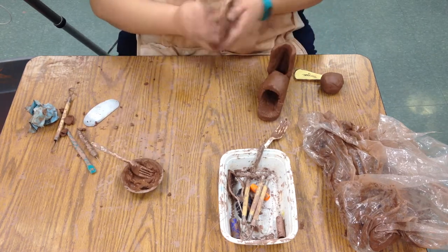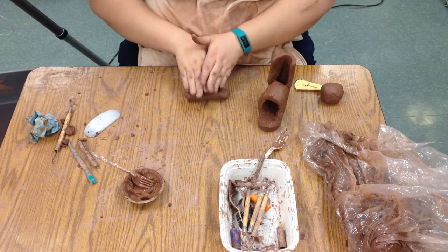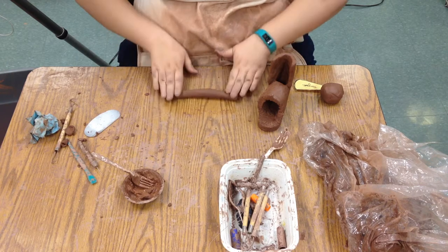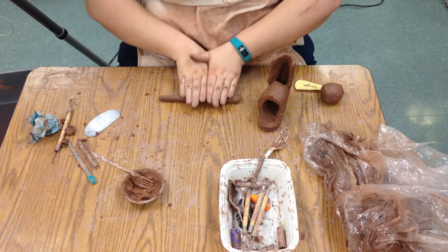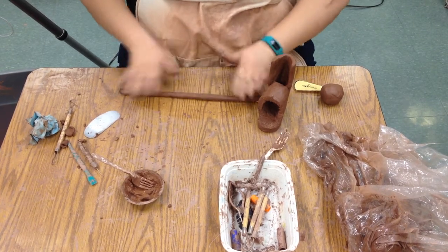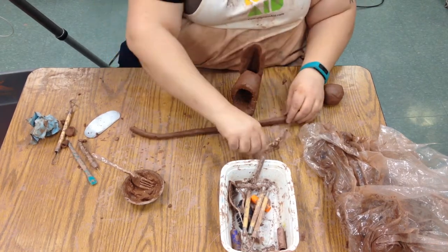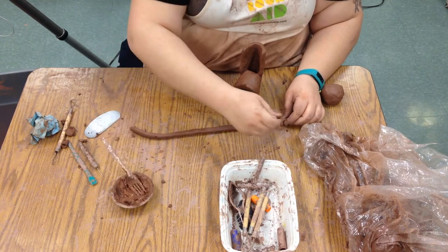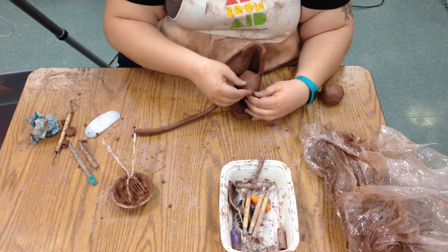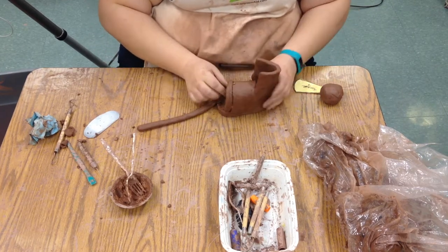We're going to use a coil piece to start closing the shoe in. Remember, coils are just the snakes — I squeeze it out in my hands, put my hands in the center and pull out. When I get to the end, I put it back towards the center. You have to roll and pull at the same time to get a nice long coil. Add a little bit of slip and scratch up the coil, and start by adding the coil around the edge of the shoe.